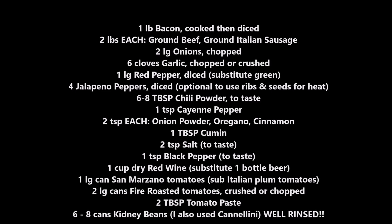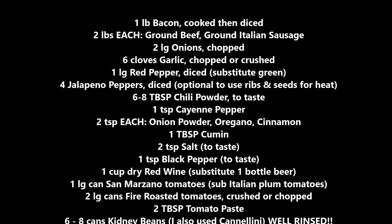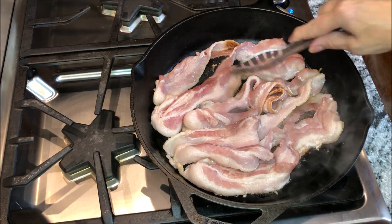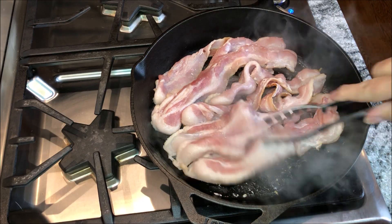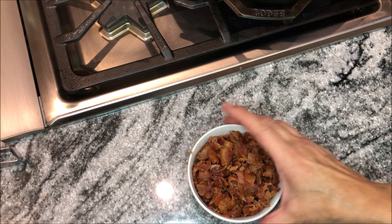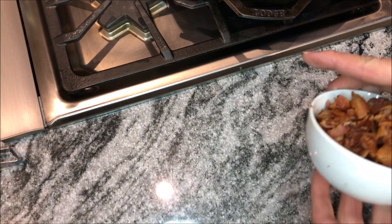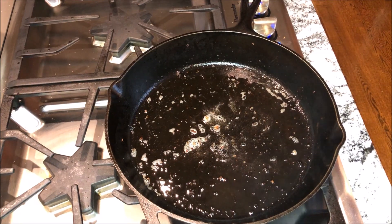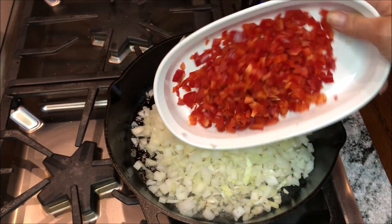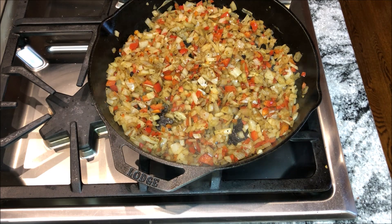Let's get started. The first thing I'm going to do is cook up a pound of bacon. I cooked that bacon over a medium heat and diced it up. Look at that — that's a whole pound of bacon, about a cup. In the bacon fat, I'm going to add chopped onions and red pepper. This is really a one-pot dish.